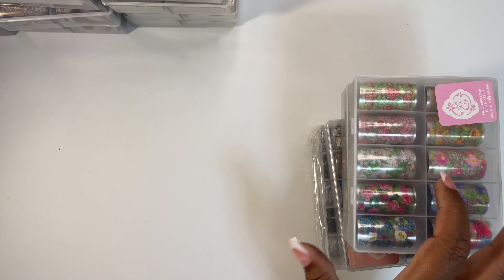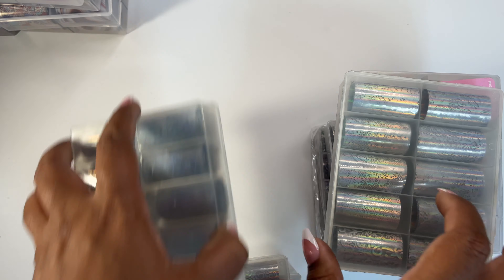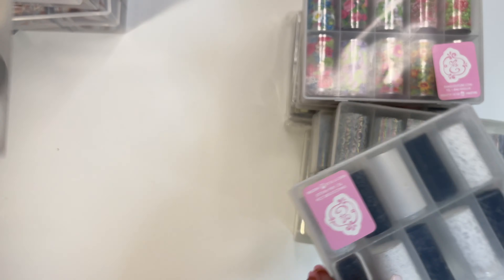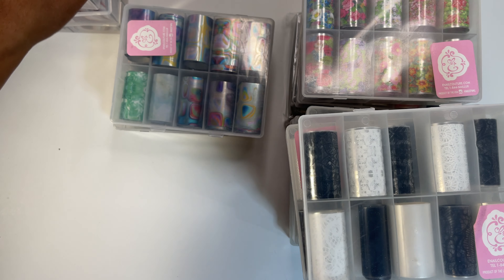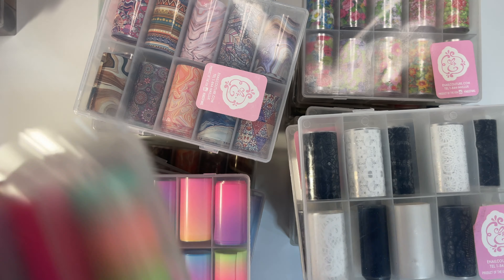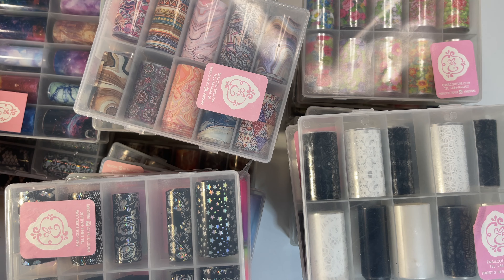All these are coming out and getting organized because I can't live my life that way. Counting them up — one, two, three, four, five, six, seven, eight, nine, ten, eleven, twelve, thirteen, fourteen, fifteen, sixteen, seventeen, eighteen, nineteen, twenty, twenty-one, twenty-two, twenty-three, twenty-four, twenty-five total foils.